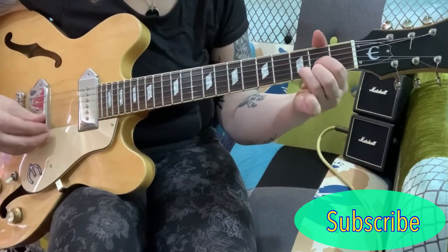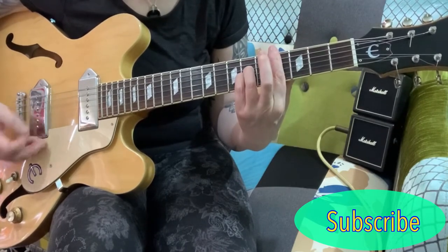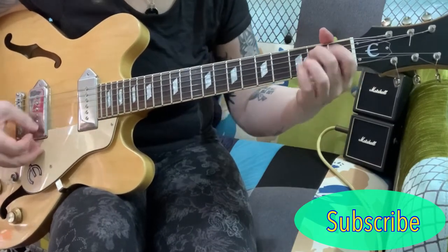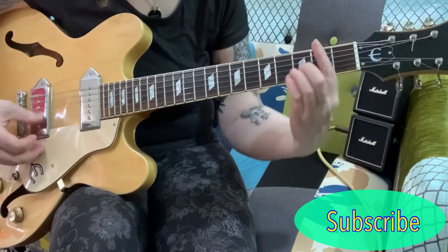So you've got the D, F-sharp, C-sharp sus-4 chord, A chord, E chord, G chord, A, and finish on the B.